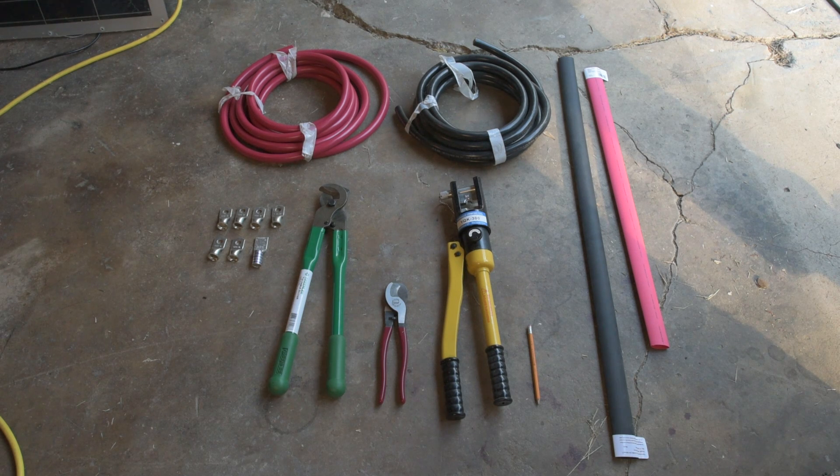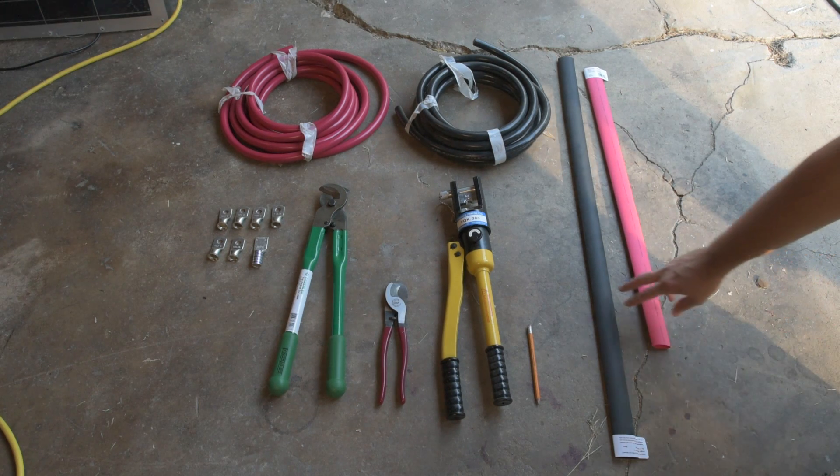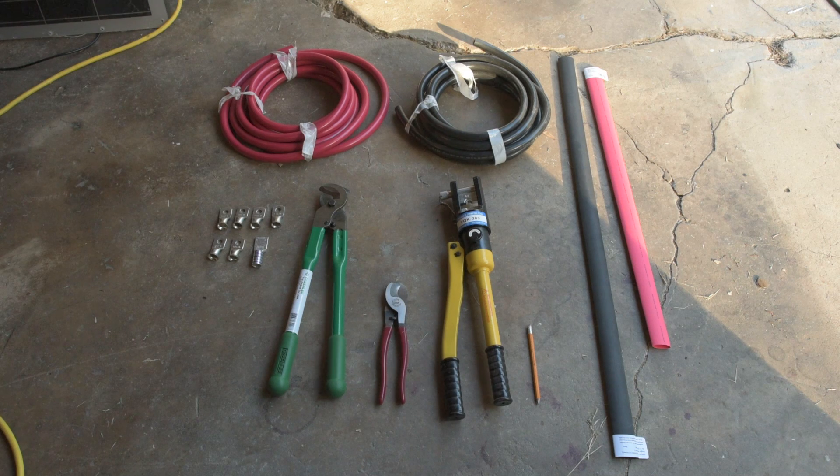These two pieces are heat shrink tubing — adhesive lined marine grade heat shrink. I bought that from Amazon; it's Ancor marine grade adhesive lined heat shrink, one inch diameter, 48 inches long. It was about $29 for the red and $29 for the black. All of this together represents the leftovers of about $500. I will have a link down below in the description to all of this stuff. The Amazon items are affiliate links, so I get a small commission — it doesn't cost you a dime extra. The cable came from a different website, so I won't have an affiliate link for that, but I still provide the link.